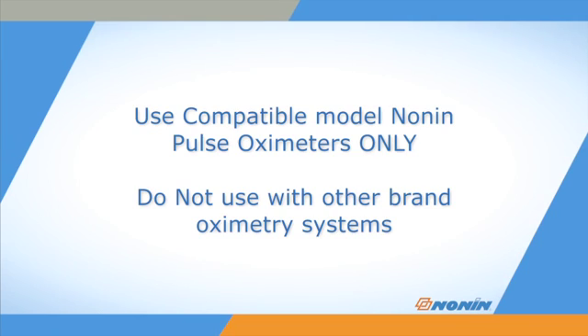Nonnin Flex sensors are designed for use with a wide range of Nonnin oximeters. Remember, Nonnin sensors are designed for use with Nonnin-brand pulse oximeters only. Do not use Nonnin-brand sensors with other brand pulse oximeter devices, which may provide inaccurate results.